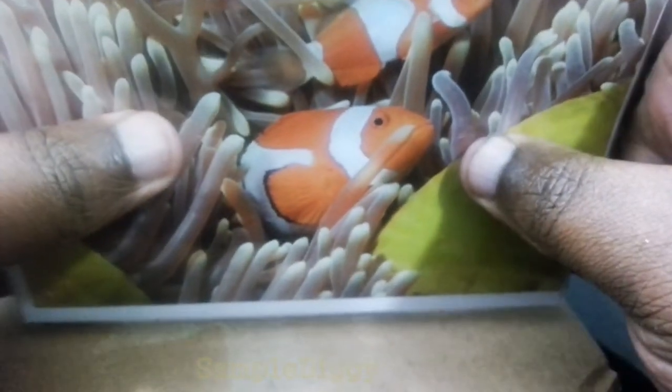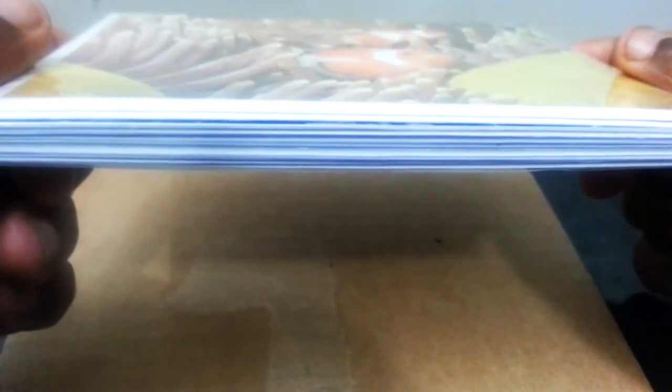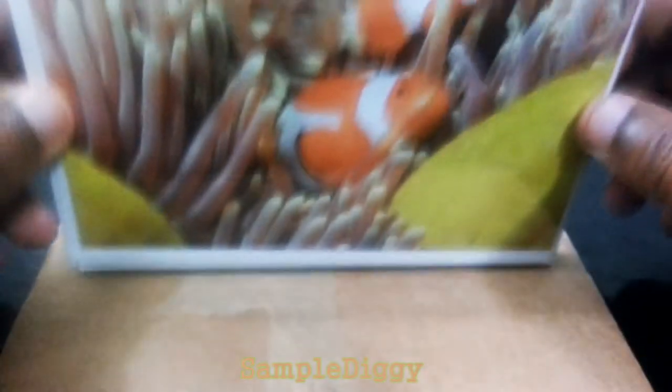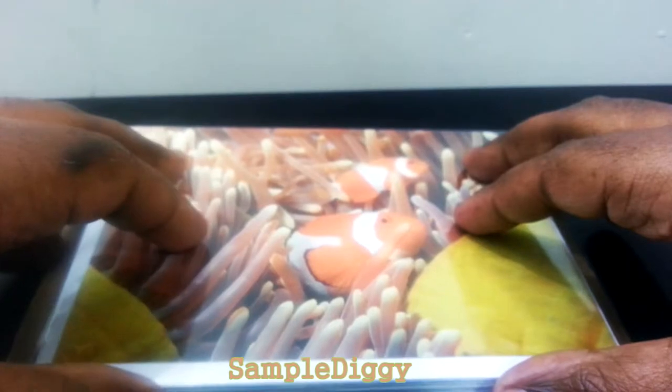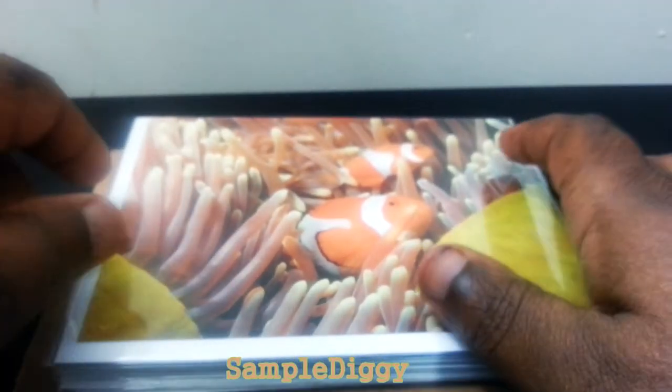Out of one to ten, I'm going to give the presentation a 10 — I'm thoroughly impressed. Sample volume easily a 10 as well. That's 10 different people or the same person 10 different times, however you want to use them. I really like that they have the protective plastic over them — even over the artwork. That's exactly why I give it a 10.